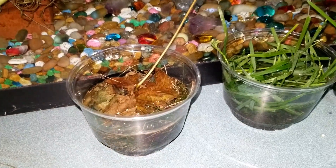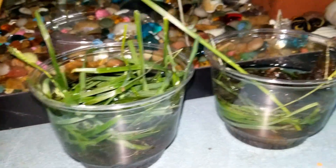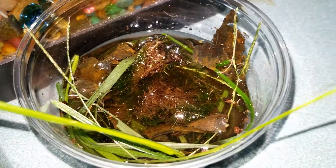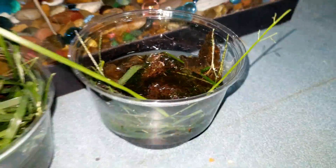Right here on this counter next to the aquarium with an ultraviolet light. This cup has been sitting here for one day in the middle. Now this cup on the end has been sitting here for about two days, and this is the one I'm going to bring over to the table and look at today under the microscope.